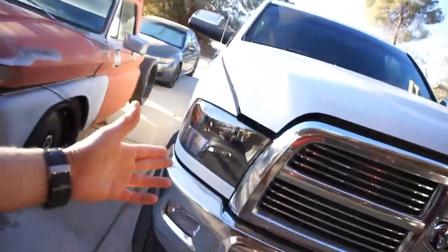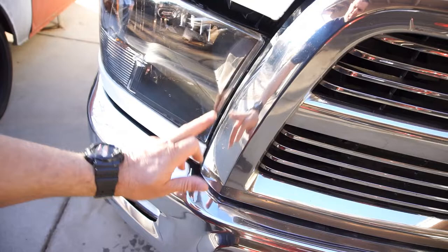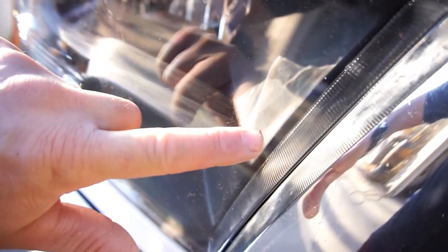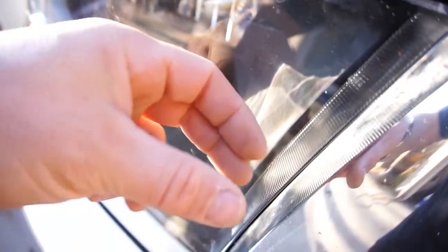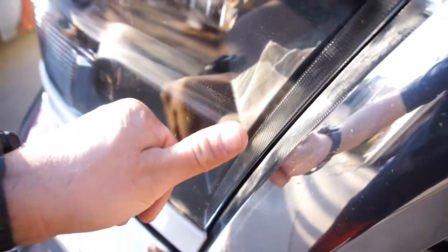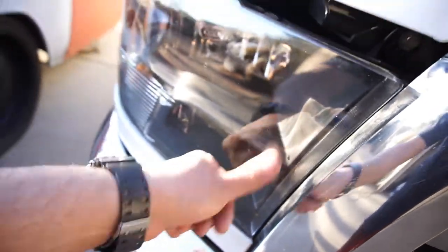I did find moisture in here. That's a piece of plastic that wants to float with my finger, and it's inside. It's like a little bug.